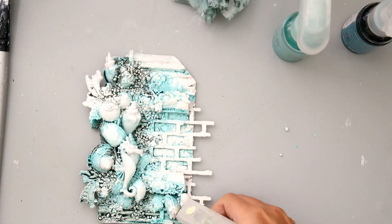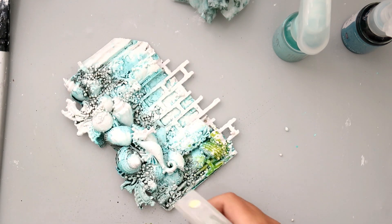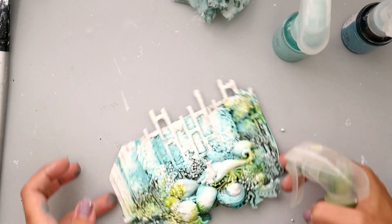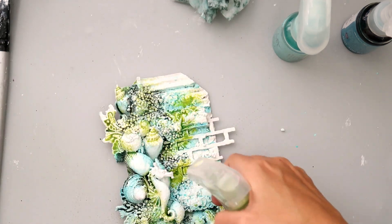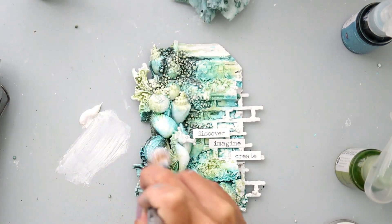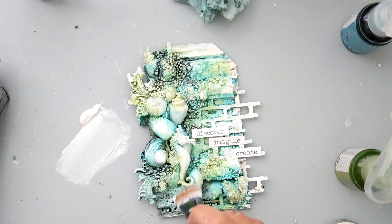To add a little bit more color I'm using the lime wedge color bloom spray, just adding a little bit of green. I am loving this color combination, and when I start loving something I use it until I get sick of it and then I move on to something else.